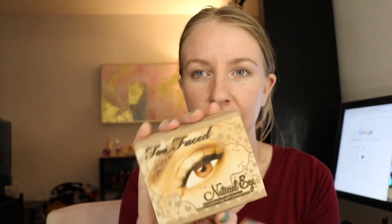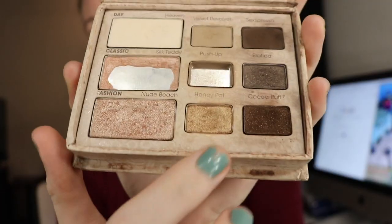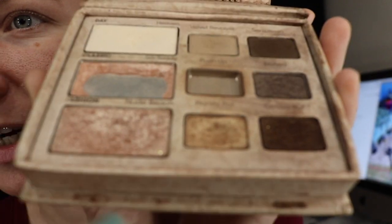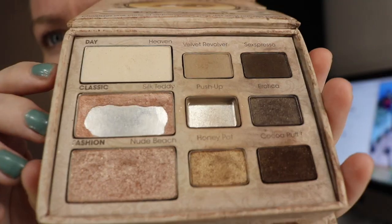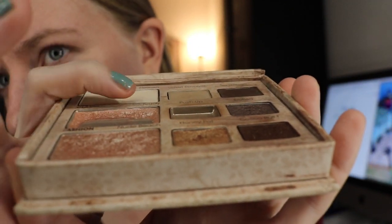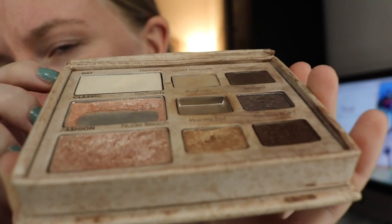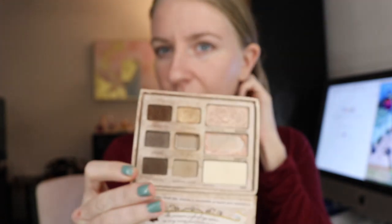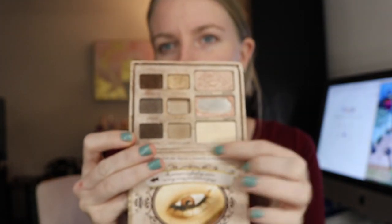I will start off with this Too Faced Natural Eye Palette. Here's a picture of what it looked like before. I expanded this pan some more — I put a larger dent in Honey Pot. Same with this shade here. I hadn't used the shade Fashion too much. I put a larger dent in this light shade here, and also a bigger dent in this shade here. So even if I don't use this eyeshadow palette every day, I will at least set it as my base shade before going in with any other palette.